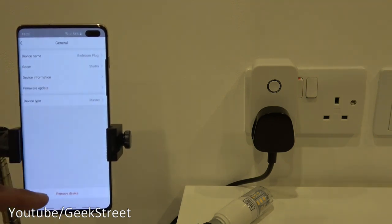A couple of things are missing: there's no option to share the device with other people, so to give a family member or friend control you'd have to use your credentials on their phone. There's also no option to create groups. Both of these features exist in Smart Life and similar apps, so it's a bit of a shame they're absent here.